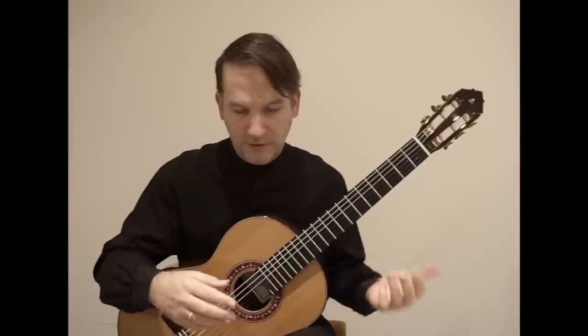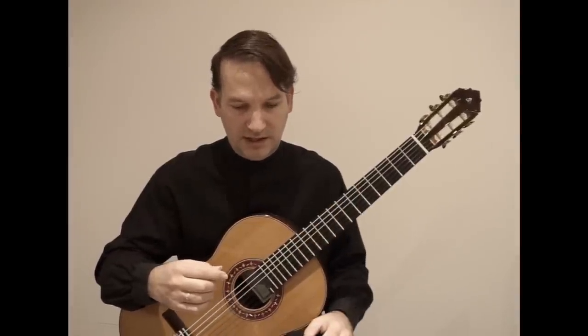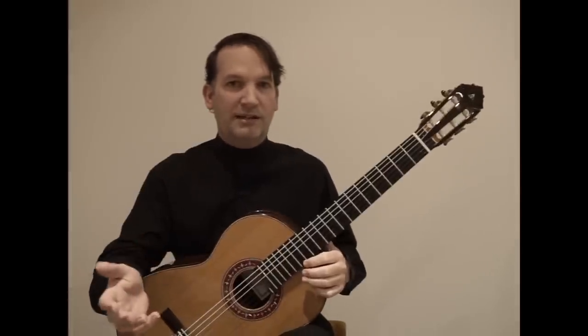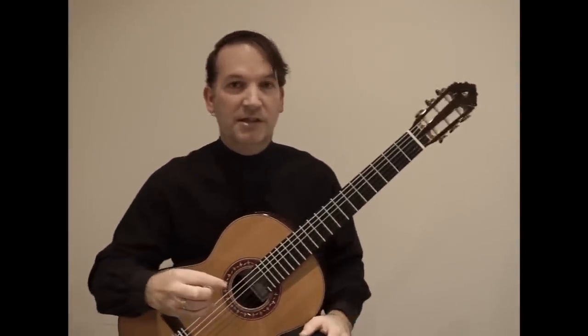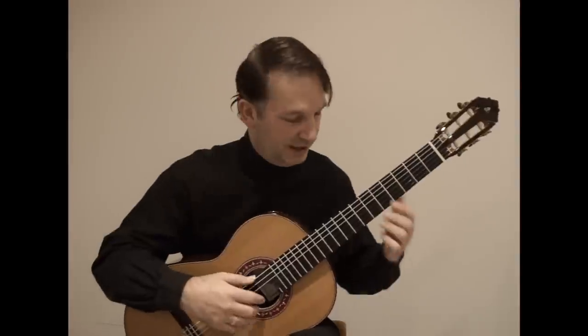I'm going to show you a few passages where we go up and down in scales — there was a request in one of the videos I posted. So how to apply this in real performance? I'm going to show you several passages. One of them is the second part of the first movement of the beautiful sonata by Niccolò Paganini.